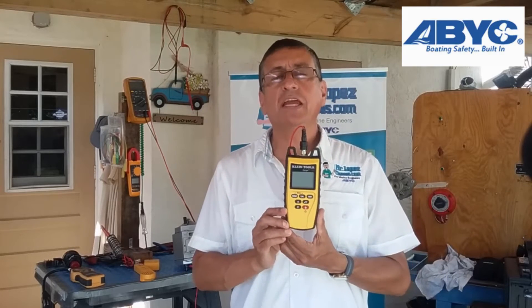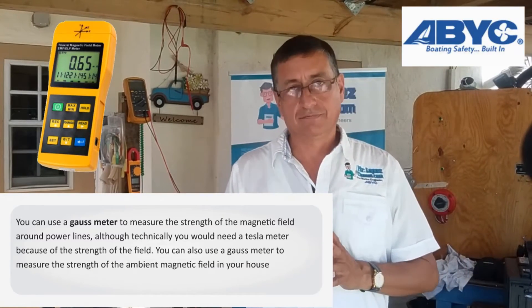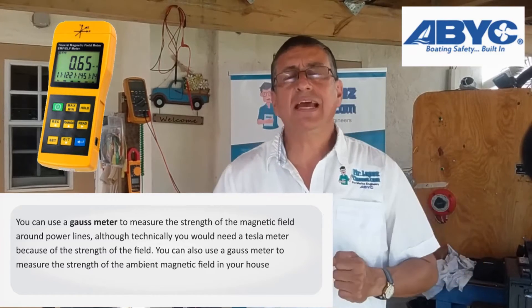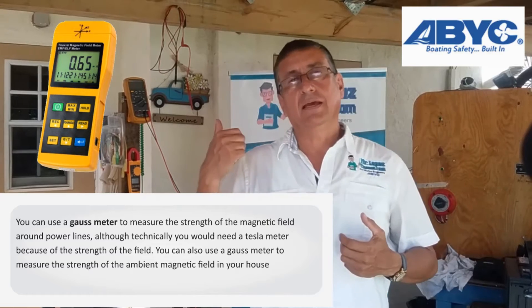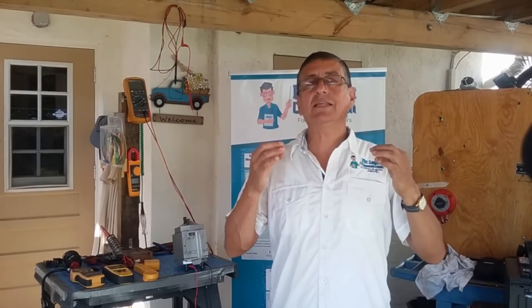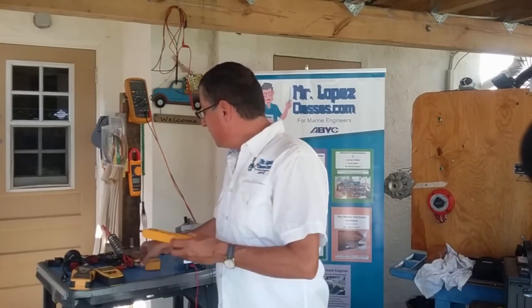ABYC recommends using the Time Domain Reflectometer to verify unwanted opens — this is one of the ABYC test questions. Another important equipment is the gauss meter. The gauss meter is an excellent and important tool to check how strong the electromagnetic interference is in an area. It should be approximated to the AC line cable — hot, neutral, and ground — and it indicates the level of electromagnetic interference around that cable. This is critical when you want to install new electronic equipment like a compass, transducers, or radars, because electromagnetic interference is the enemy of electronic equipment.